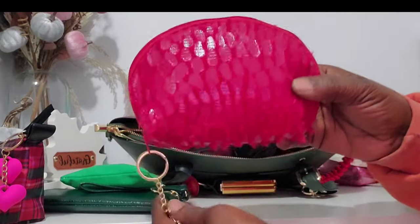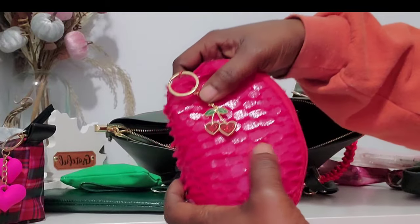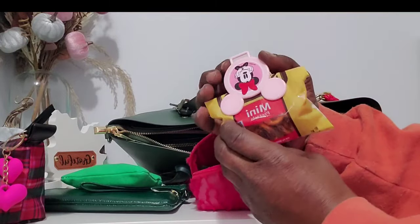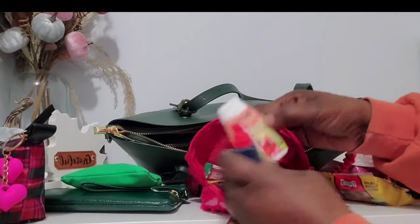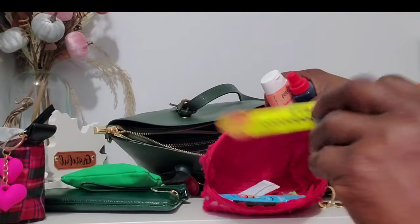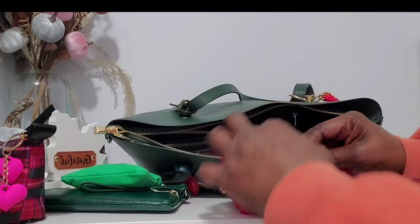Back here is my snack pouch — I'm not sure where I got this from, might have been the Dollar Tree. I put a cute little cherry charm on it. Inside I have some little pretzels with a mini clip so I can reseal them, different flavored water boosters, some flavored drink packets, and a Slim Jim.